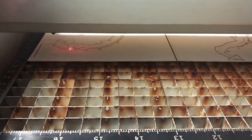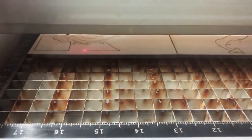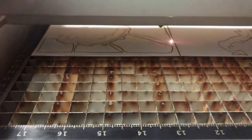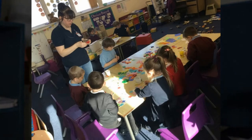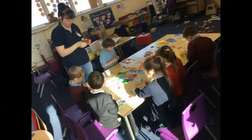Once the drawings were engraved and cut from the card, we then took them back to the school so the kids could finish the final steps. The final process to transform the card into the stained glass effects and the paper lanterns was for the kids to add tissue paper on the back of the drawings to bring them to life.